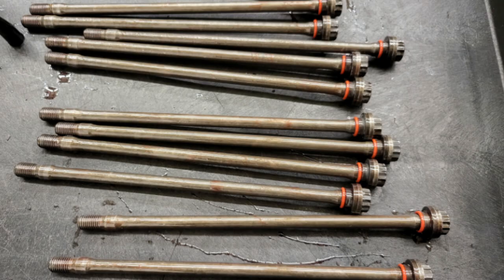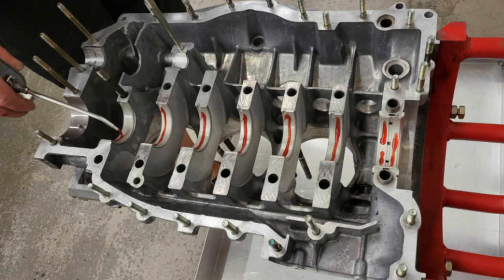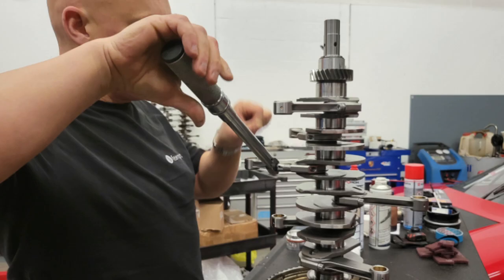The half of the block which contains the oil pump is then put onto the engine stand, and all of the main bearings are inserted. These are then given a generous coating of assembly lube. The pin for the nose bearing is also inserted, which you can see highlighted here, and there's also some lubricant put around this part so that when the two crankcase halves are bolted together it won't pinch on the o-ring.